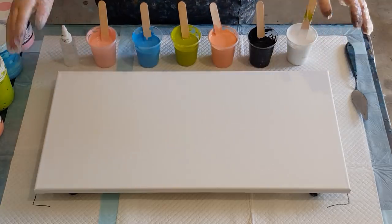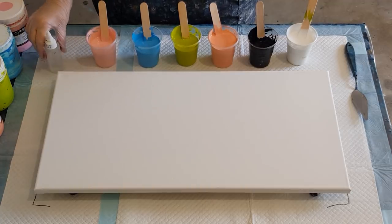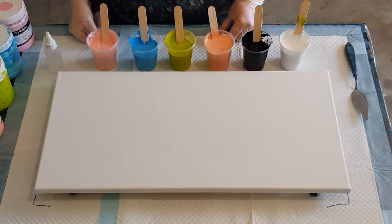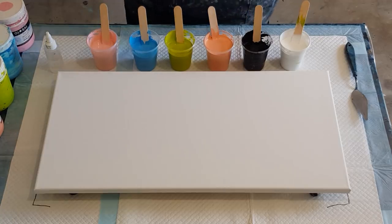G'day guys, welcome back. I'm doing a swipe for you today — a little break from the flip cup — back to the swipes. I have changed my ratio for my swipes. I found lately that for some reason my cells weren't holding their shape, and I don't know whether it's something I've done or whether Floetrol maybe changed its recipe — it just seems to be thinner than it had been previously last year.